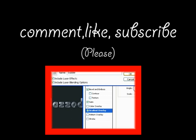Anyway guys, thanks for watching. Comment, like, and subscribe like I always say. Alright, thanks, bye.